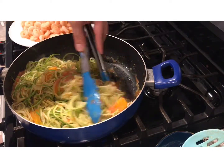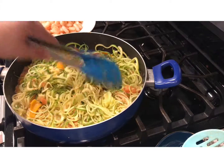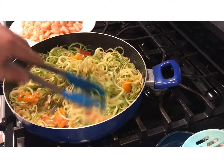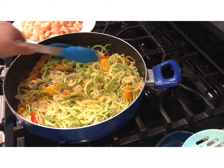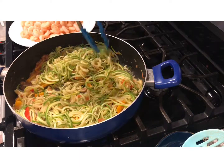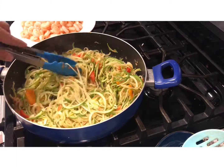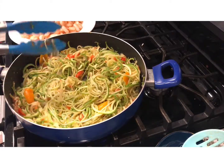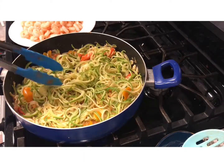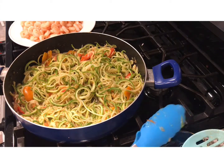We're going to move around all the tomato and mix everything together. It looks beautiful and it's going to taste delicious. If you want, you could add a little bit of cheese to your spaghetti once it's cooked. We're going to cover it and let it cook for about three minutes.